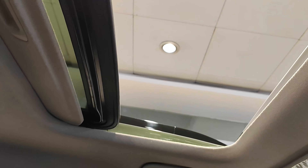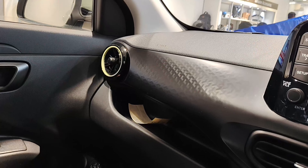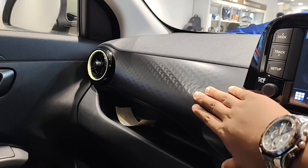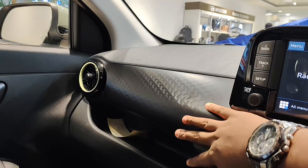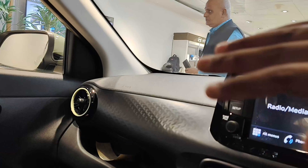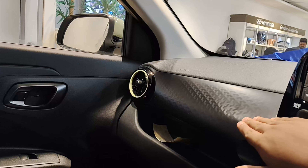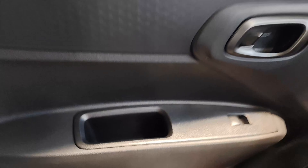You get two cup/bottle holders — one small and one big. You get a manual handbrake and a small coin-holder-type storage space. Unlike the Grand i10 Nios and Aura which have a different wavy finish in various colors, here you get a plain black finish with a simple texture. You get an all-black dashboard — both top and bottom in matte black with a textured finish on the center section. There is also some storage or a handle here, a ticket holder on one sun visor, and a vanity mirror on the other.